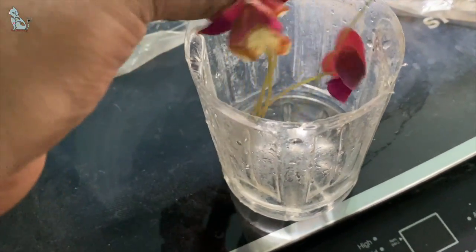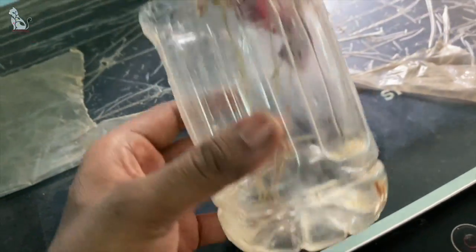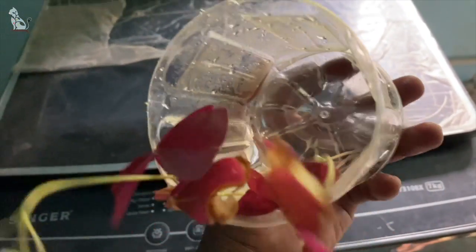Now we are putting these into water. Let's see what happens after putting them into water over the next seven days.